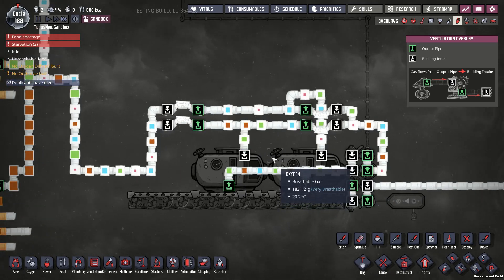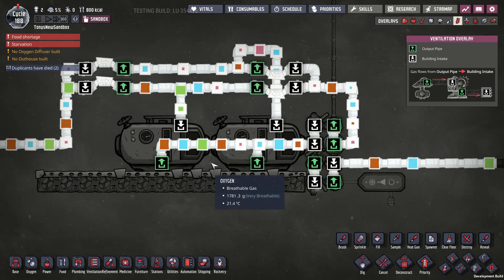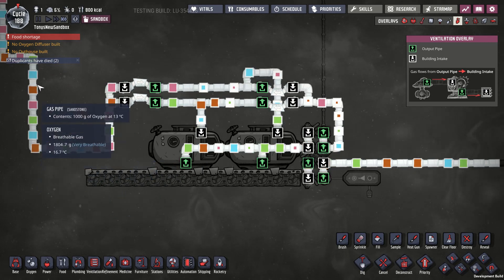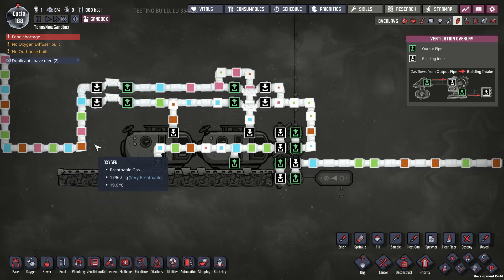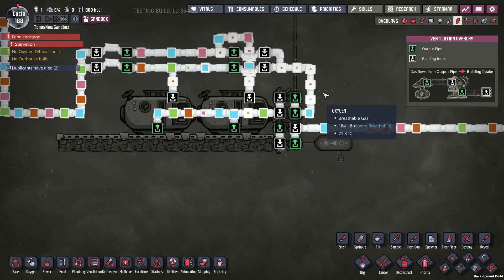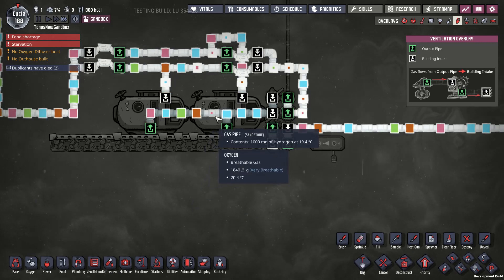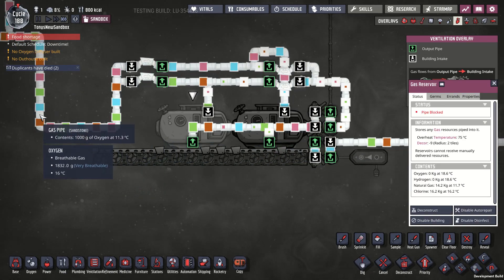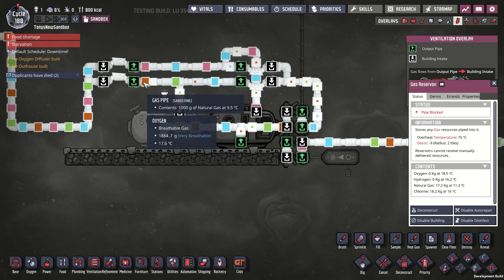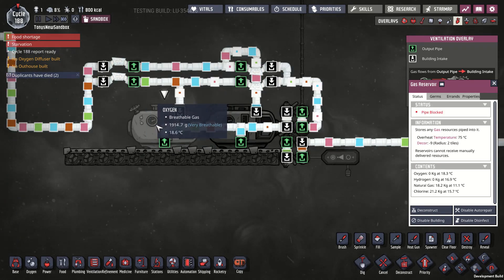We should start getting a full pipe of input here, so this all looks pretty good so far. But if you turn up the input speed — and obviously you don't have to stack packets when it's a full pipe — it should not break everything when it is a full pipe. But an interesting thing happens: I'm still getting small little packets out of the reservoir. Because of the pattern of elements coming in, this reservoir is getting nothing but chlorine and natural gas.